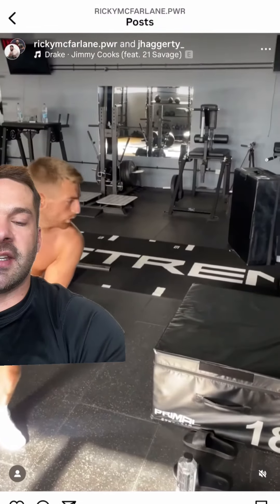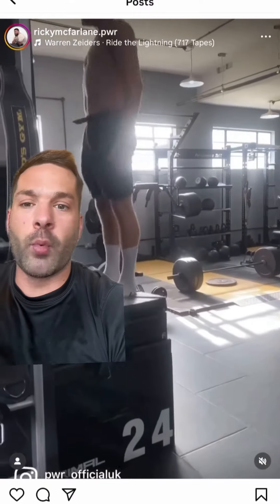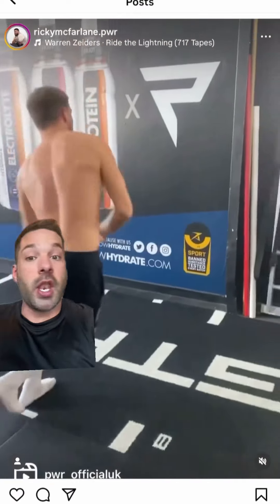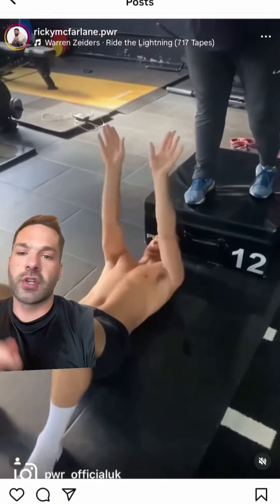We've then got our plyometrics — dead easy, dead basic. You can add medicine balls to plyometrics to make them more advanced, with added weight, and it also removes your hands, so it's a nice way of doing it. Another more advanced plyometric is lateral plyometrics, and single leg plyometrics.